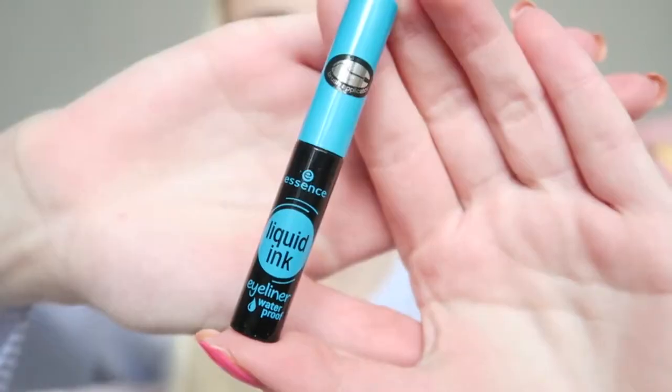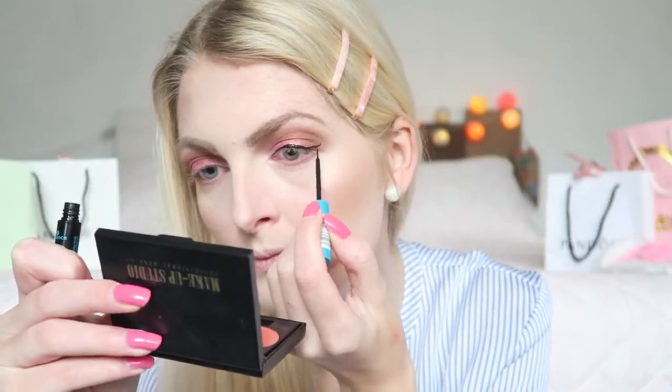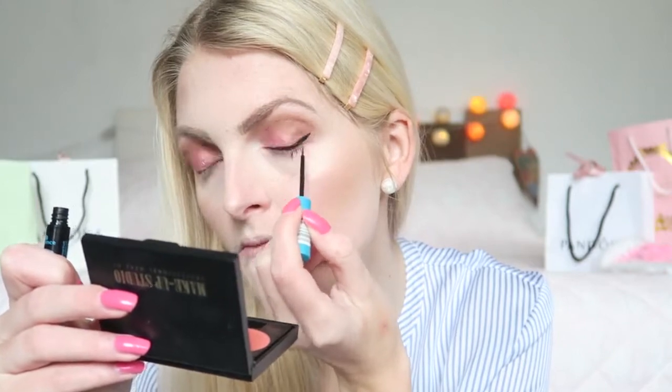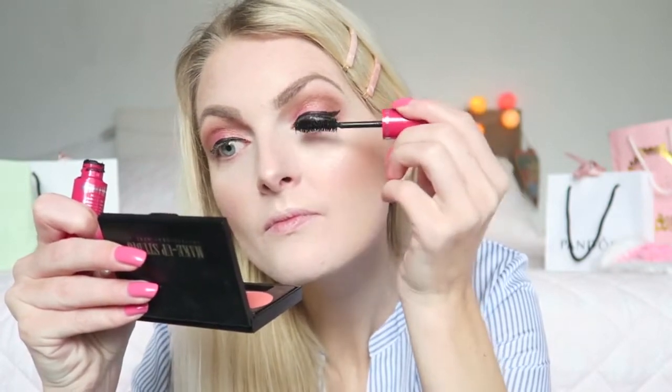Now it's time for eyeliner, using my Essence Liquid Ink eyeliner. Then for mascara I'm using my East Roger Sexy Build mascara. And because it's Valentine's, of course I go for a red lip — I'm using the Sleek Matte Me in the color Rejoya Red.